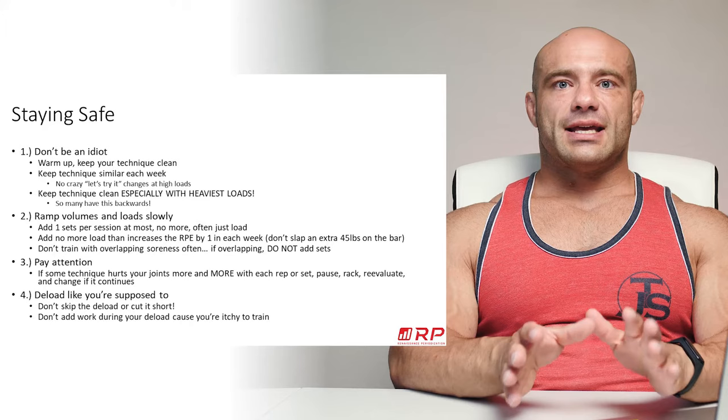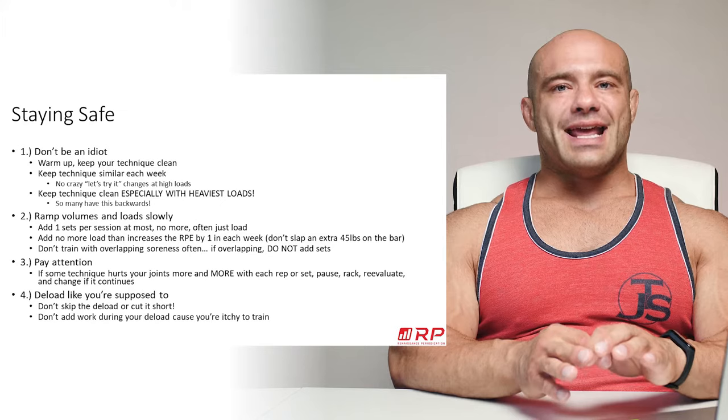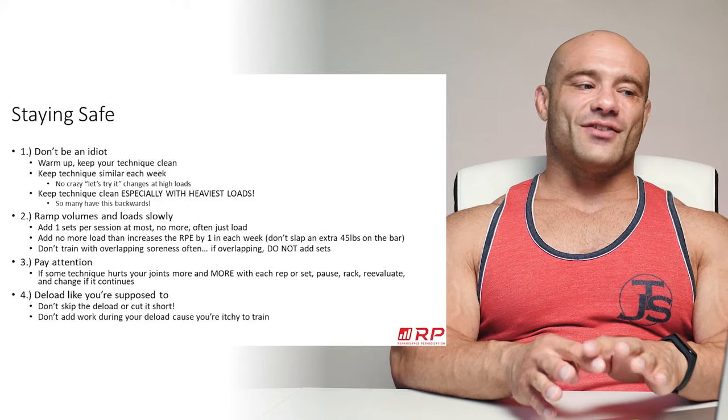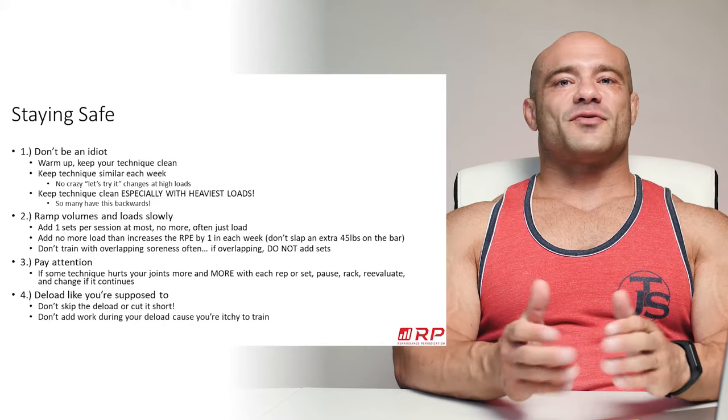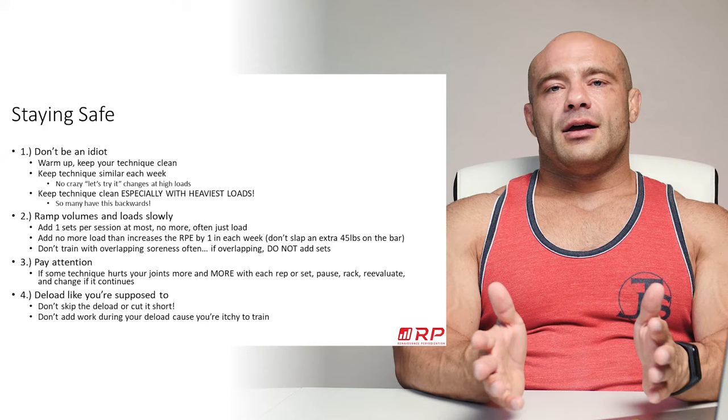What do we mean by best efforts? How do you stay safer when pursuing strength training? We have four good tips. First: don't be an idiot. We have specific ways to not be an idiot. First — warm up. Do not rush warm-ups under any circumstance. That is 90-something percent of why people get hurt, from my own personal experience.